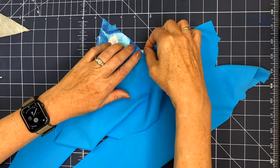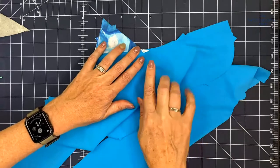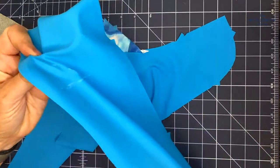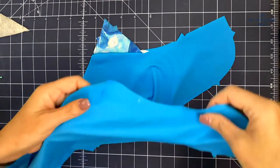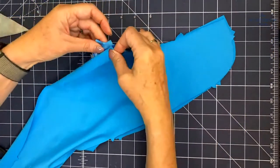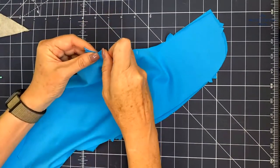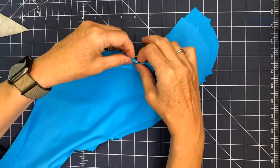I can turn the gusset up so I have this right side up. Then I check — this is the wrong side of my other piece, so I want right sides together. I'm going to line up the second half of the back crotch seam, lining up the notches and the gusset placement marks.